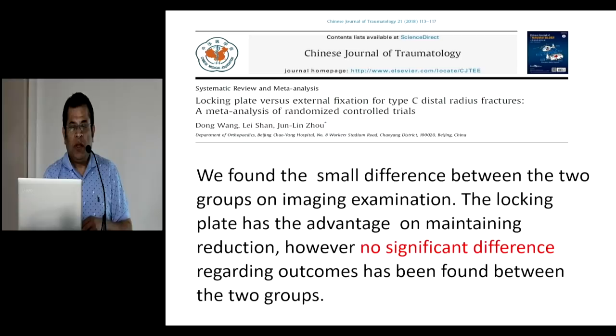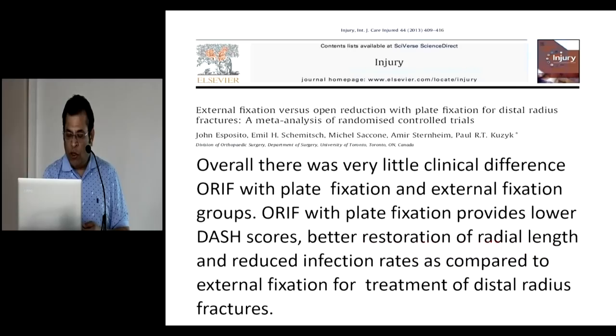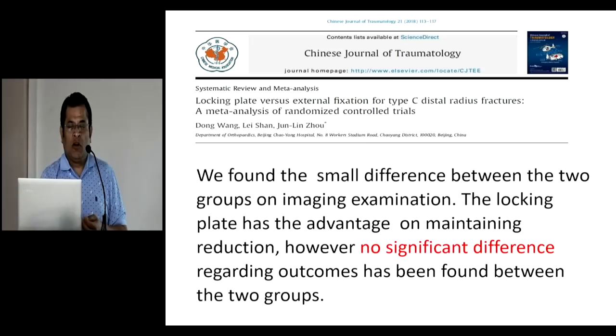A meta-analysis was conducted by the Chinese group — Dong Wang — on external fixator versus plating. They found very small differences in the two groups on imaging examination. The locking plate has the advantage of maintaining reduction; however, no significant difference was found regarding outcome. They analyzed about 40 to 41 different studies and found this. Unfortunately, not many meta-analyses are done and not many studies are available. This was published in the Journal of Hand and Traumatology.